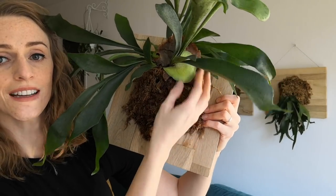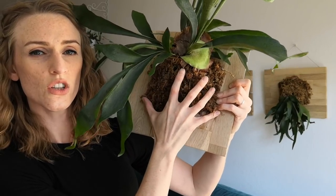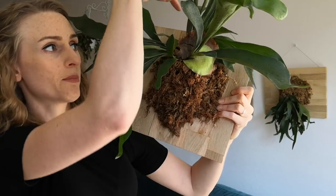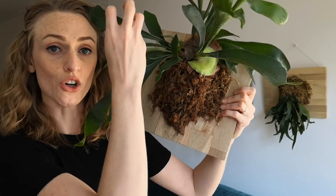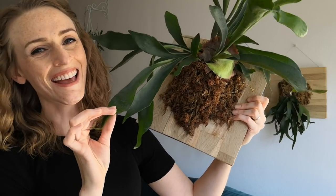It has a basal frond, which looks like a kidney. These wrap around the tree and secure the fern to it, and they also create a cup at the top back of the fern to capture nutrients or rainwater trickling down the tree. And then it has fertile fronds, which release spores so that it can reproduce.